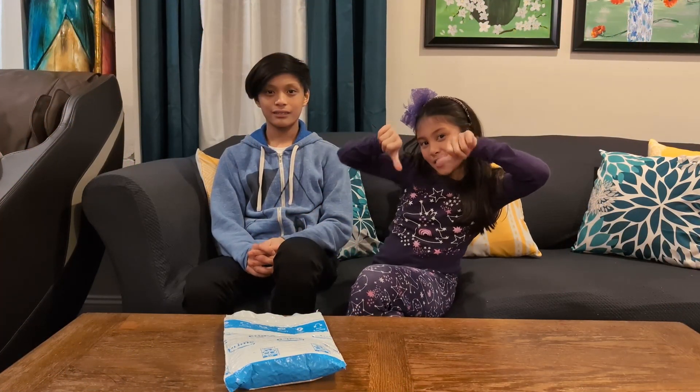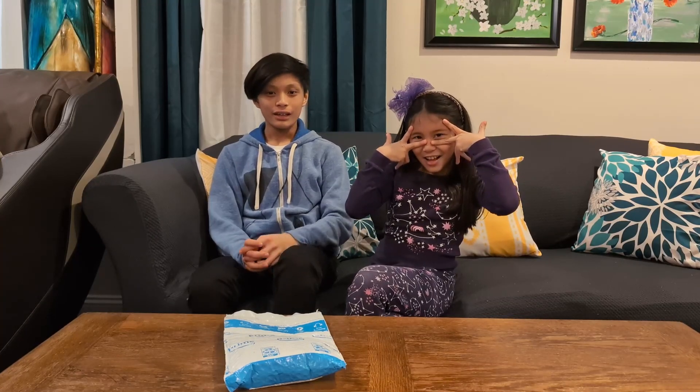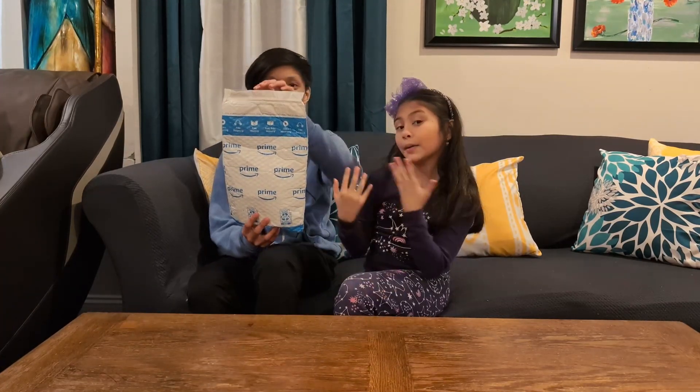Hey guys, welcome to our channel. My name is Sarah, I'm Josh, and Sarah, and we're back for another Amazon Prime unboxing.